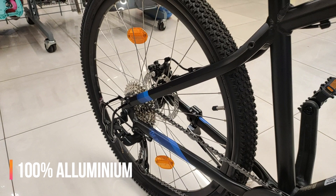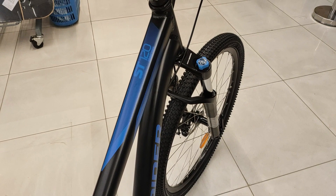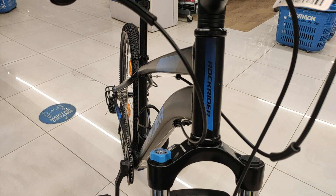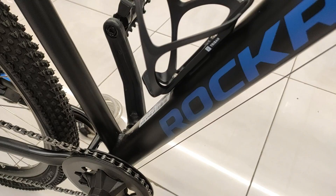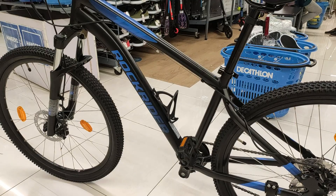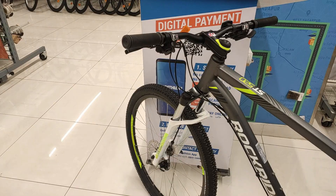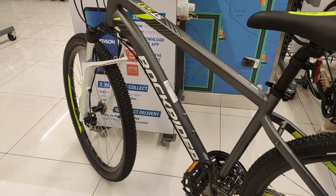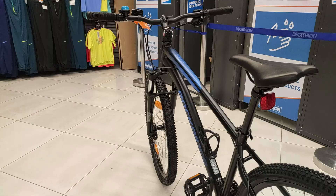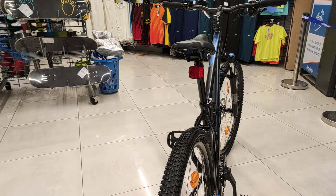Rockrider ST-120 का frame बना है 100% aluminium का। इसकी comfort frame geometry इसे light और comfortable बनाती है, साथ ही इसकी strength भी अच्छी है और यह off-road bumpy roads के vibrations पर काफी responsive है। ST-520 की ही तरह इसके top tube में भी slope है जो male और female दोनों riders के लिए suitable है। ST-120 extra small से extra large size में available है। अभी यह सिर्फ black blue color में launch हुई है। Frame quality दोनों की अच्छी है, लेकिन strength और weight के हिसाब से ST-520 का upper hand है। ST-520 के color options ज़्यादा stylish हैं, हालांकि ST-120 में size range ज़्यादा है।